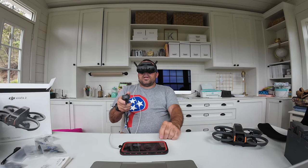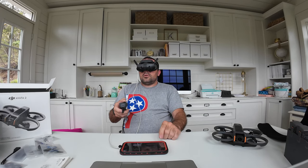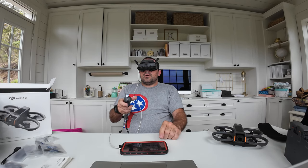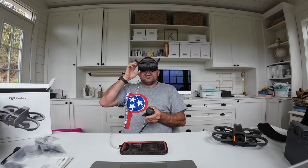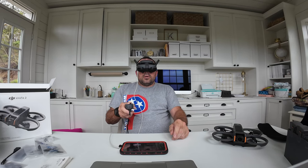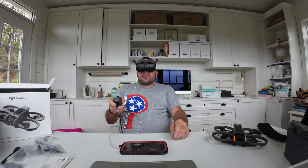Going into settings, I notice safety and max flight altitude is set up in metric. I need to switch to imperial. Going to motion controller settings — units — there we go, imperial selected. Now back in safety, max altitude is showing in feet.